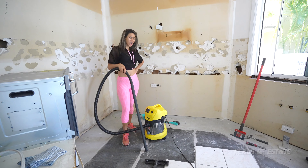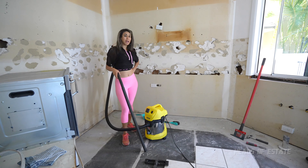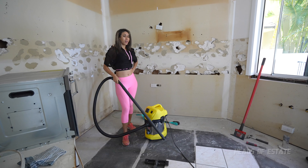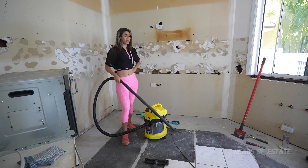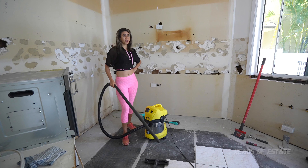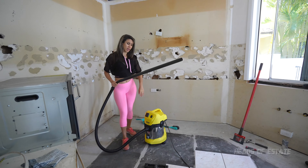That was our review of the Karcher WD3 wet and dry vacuum — as you can see, it was pretty awesome. We've got some more tiling to do and more dirtying up ahead, so we're going to get busy. We hope you found this video useful and enjoy the show!